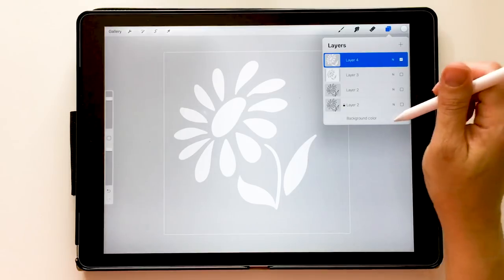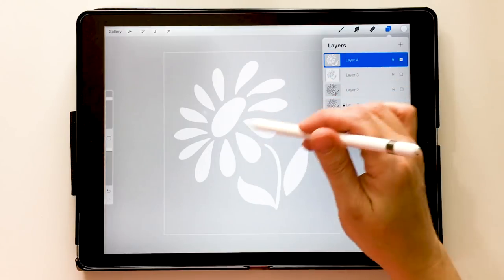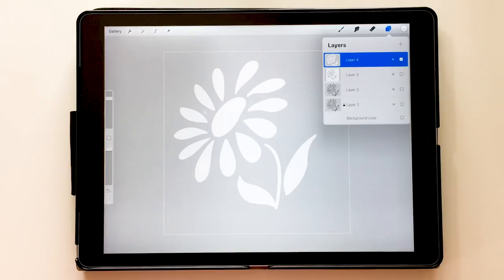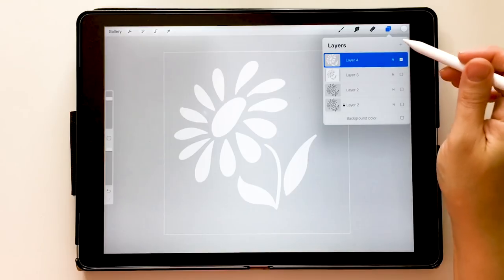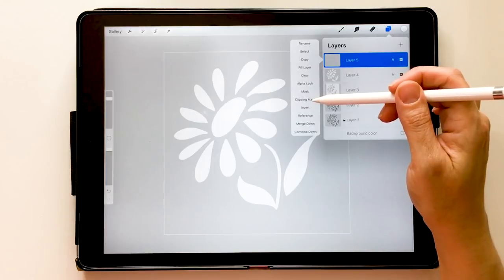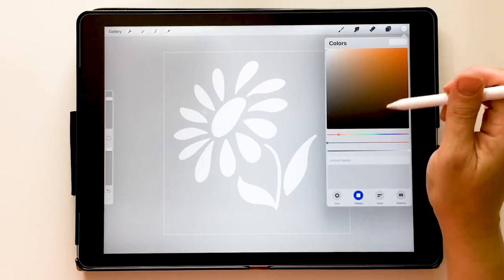Now if I turn that off, I have a nice white silhouette of the flower I drew — that's what I'm going to work with. I've turned the background off so you can see it clearly. You could choose a colored background or a color for your flower and paint over it like painting on colored paper, but for today I'm going with pure white. Now we're going to create a new layer, touch it, and choose Clipping Mask — that's where we're going to paint.